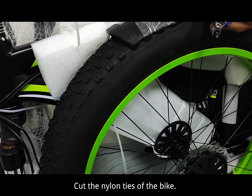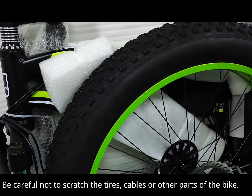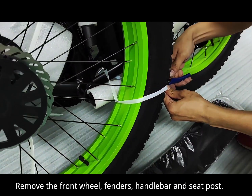Cut the nylon ties of the bike. Be careful not to scratch the tires, cables, or other parts of the bike. Remove the front wheel, fenders, handlebar, and seat post.